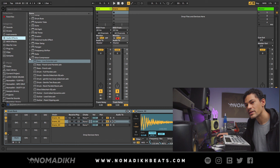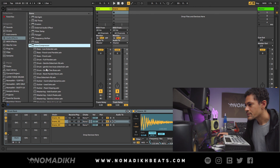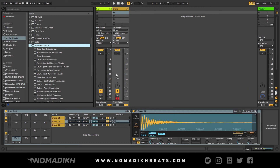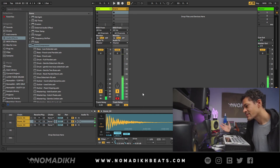Just like with the kick, I'll finish the snare with the Glue Compressor — using the regular Glue Compressor with soft clipper on, and drop the level a bit. And there you go — kick and snare, that's the tutorial. Hopefully you found this useful. If you're having a hard time doing this yourself, just grab my drum kit — it'll save you a lot of time and all the drums sound really great. I wish you the best of luck in your drum layering endeavors — see you later.